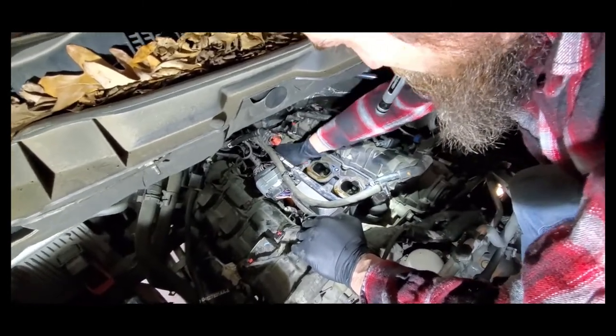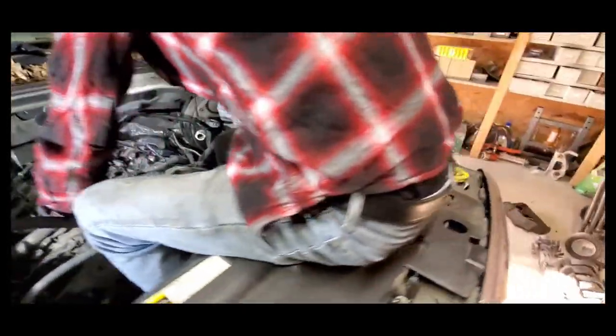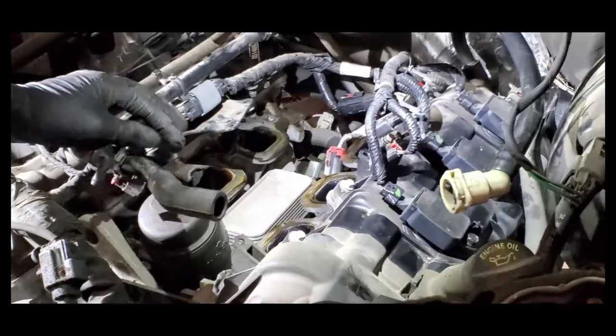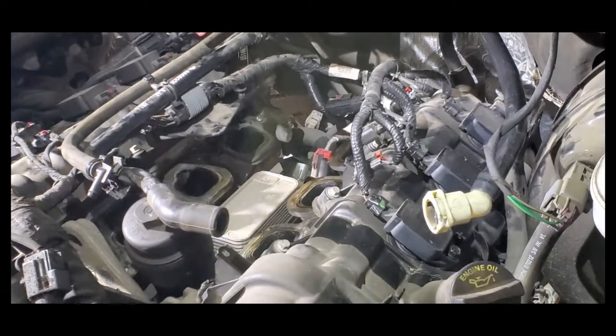We're going to get the harness for the temperature sensor off — I don't remember exactly if that's oil temp or something else, but regardless it's got to come off and it's off. That's all that matters.